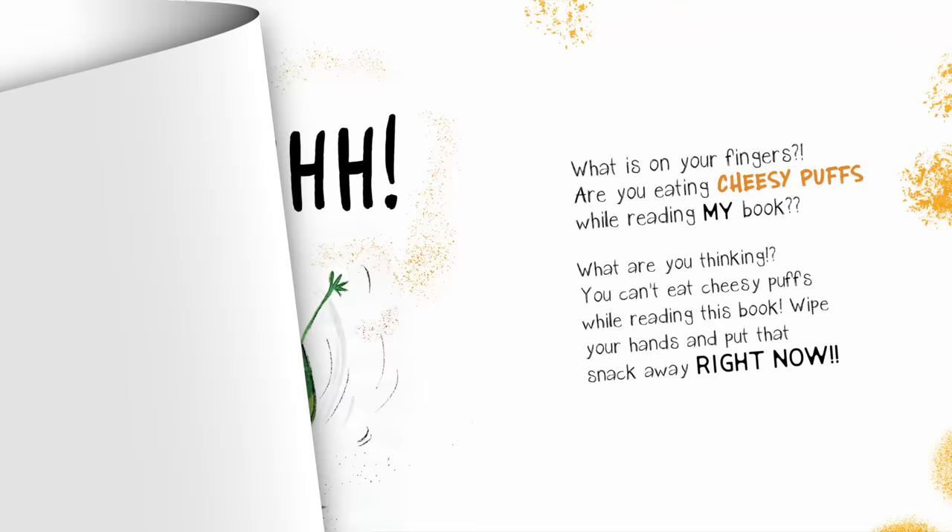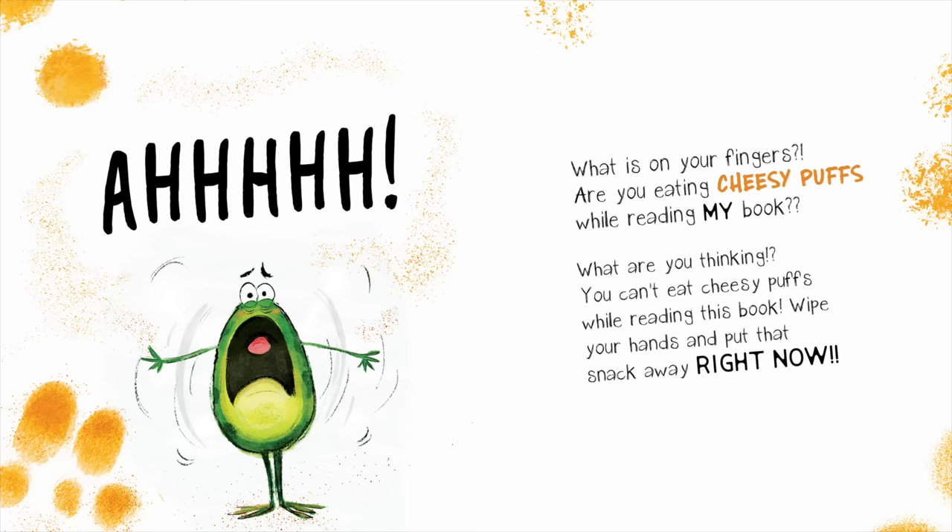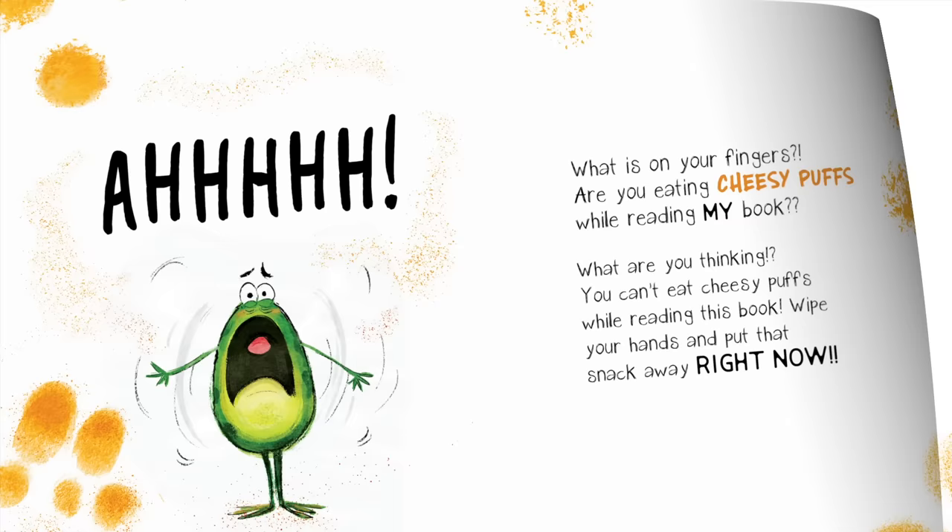Go on. Turn the page. What is on your fingers? Are you eating cheesy puffs while reading my book? What are you thinking? You can't eat cheesy puffs while reading this book.